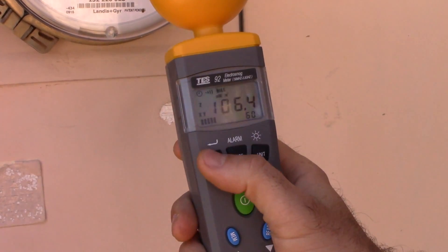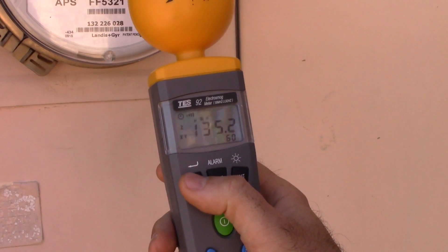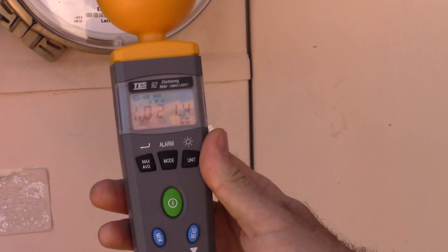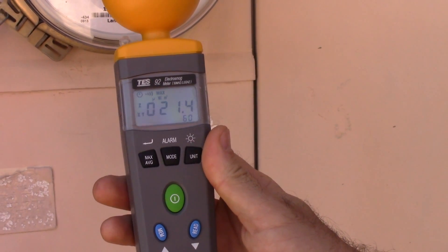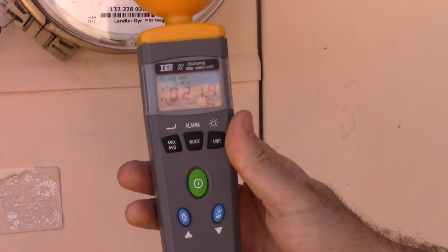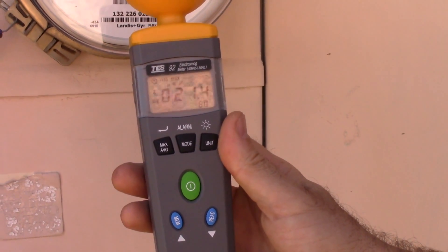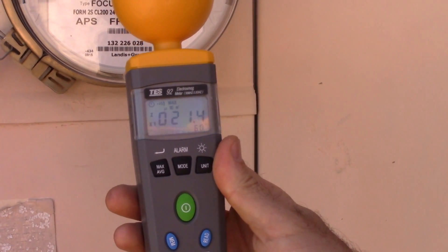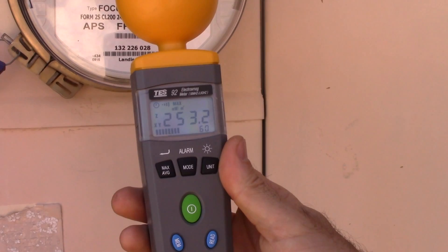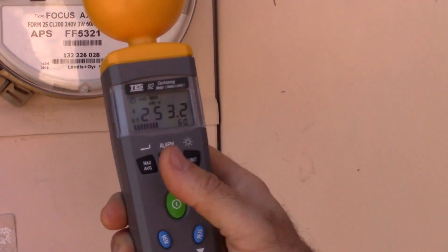That was 106 milliwatts per meter squared. So let's try again — let's do another max reading. It's pulsing every 10 or 15 seconds; we'll see how high this goes. This meter is pulsing every 10 or 15 seconds. If it's every 10 seconds — there we go — 253 milliwatts per meter squared, kind of the max reading that we've got there.